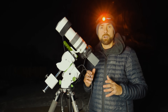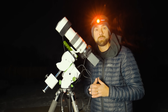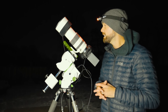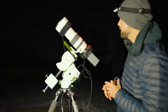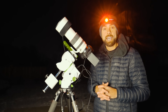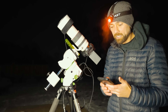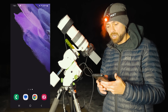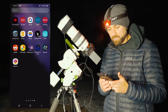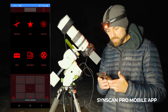Orion is not quite high enough in the sky to start shooting, but I can see the constellation and we can start getting the camera focused on one of the bright stars in Orion. It looks like Rigel is in a good spot, so we'll hop over to that. For this mount, I can use the mobile app's GoTo functionality — I'll do a star alignment and the mount will point to objects for me. Let's open the SynScan Pro app and connect.